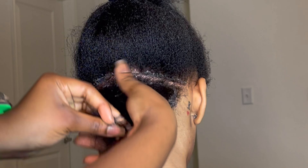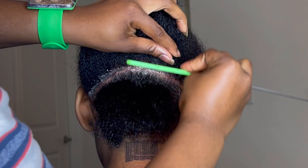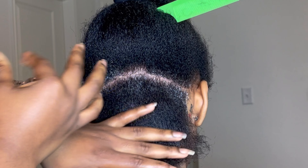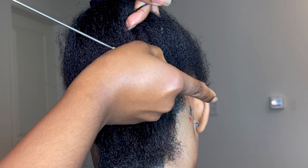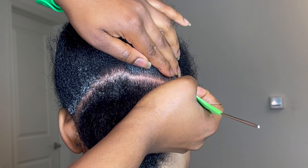She wanted large but not too large - it's a specific size, but it looks nice overall as you saw at the beginning of the video. Right now I've applied my edge control and I'm making sure my parts are clean and smooth. I have the edge control link in my description box, as well as the rat tail comb and the magnetic raised band - the green one you can see on my wrist.